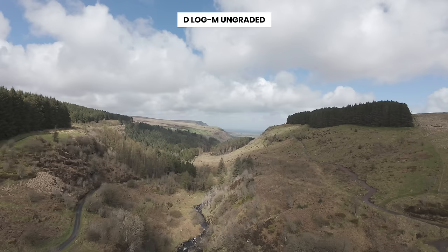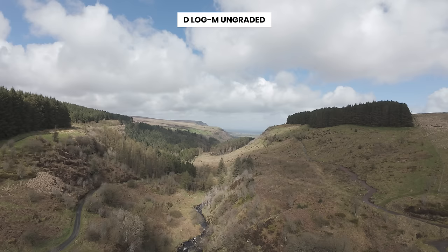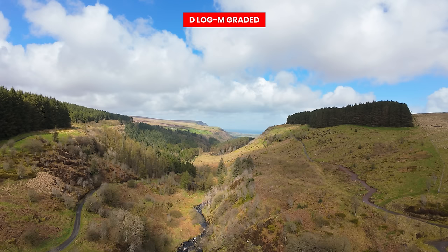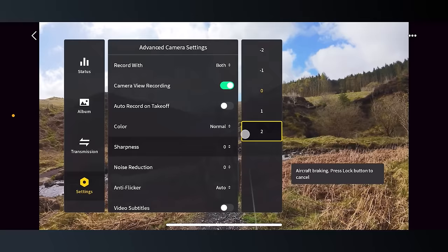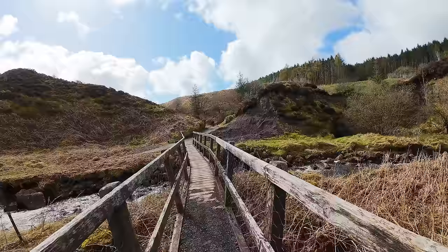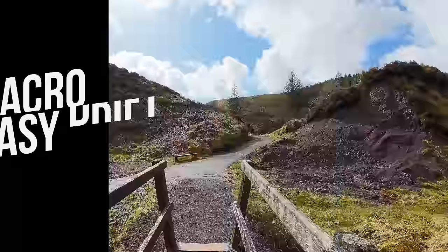Aside from the normal colour profile, 10-bit D-Log M has also been added to the Avata 2, replacing the D-Cinelike option available on the first generation. The benefits of D-Log M are that it allows you to retain more highlight and shadow detail for post processing and gives much more flexibility when colour grading. I'm also super excited about the ability to adjust sharpness and noise reduction levels within the camera settings — much like on the Mini 4 Pro and Air 3 — allowing you to tailor the image directly in the goggles.